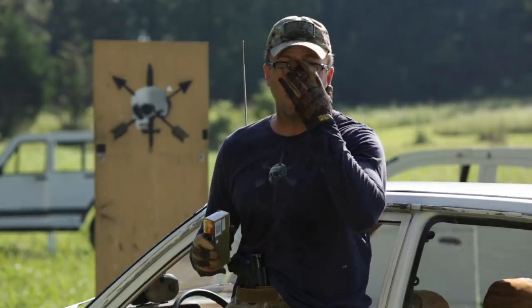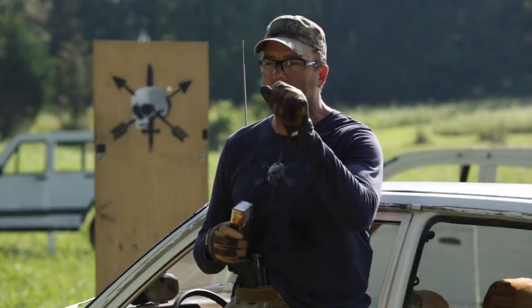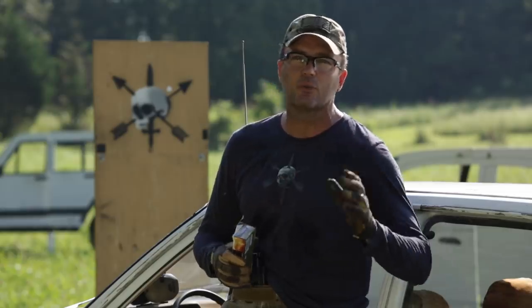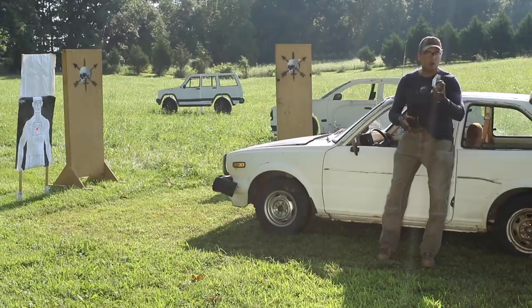First off, safety gear. You'll notice I'm wearing clear eye pro, I've got a hat to cover my hair and head, gloves, and a long sleeve shirt. The reason for that is when you start shooting through glass, the little pieces of safety glass go all over inside the vehicle. Every follow-on muzzle blast moves that fine dust around — you're going to be covered with glass head to toe. It'll get down inside your shirt, in your hair, in your ears. Just accept that as part of shooting from inside a vehicle.